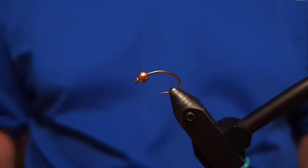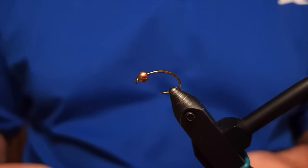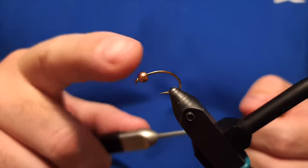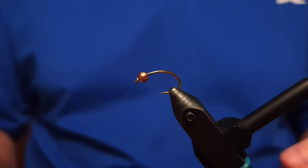Hey there, Ivar here from Ivar's Fly Workshop. Welcome to my channel — today we are going to tie a fly.